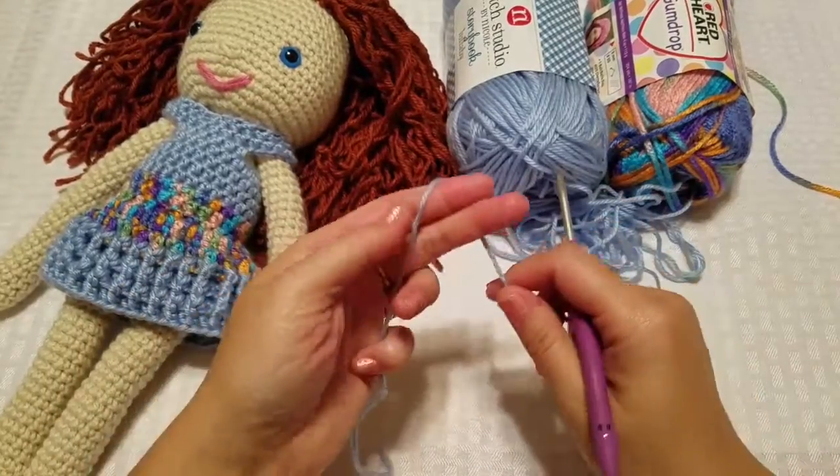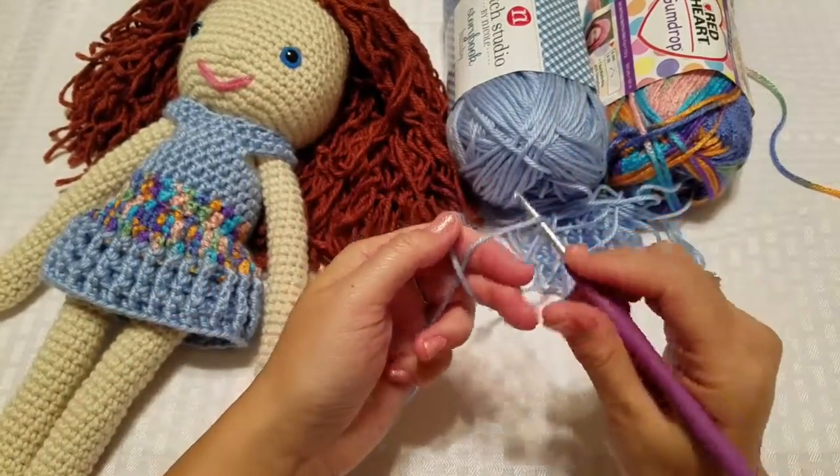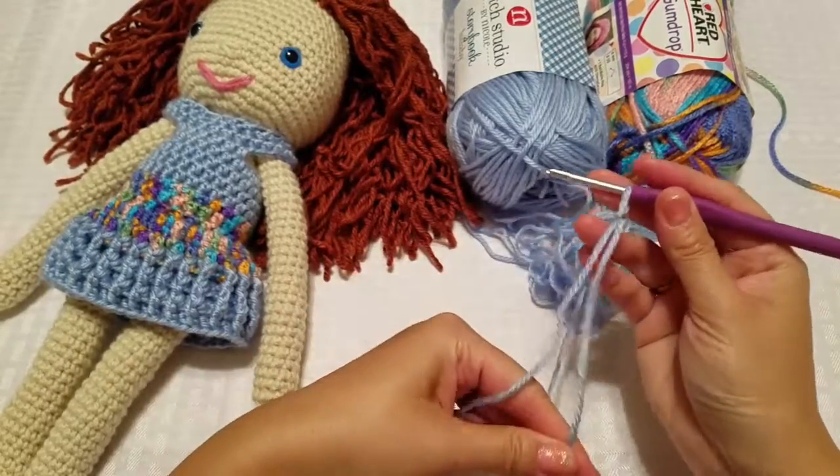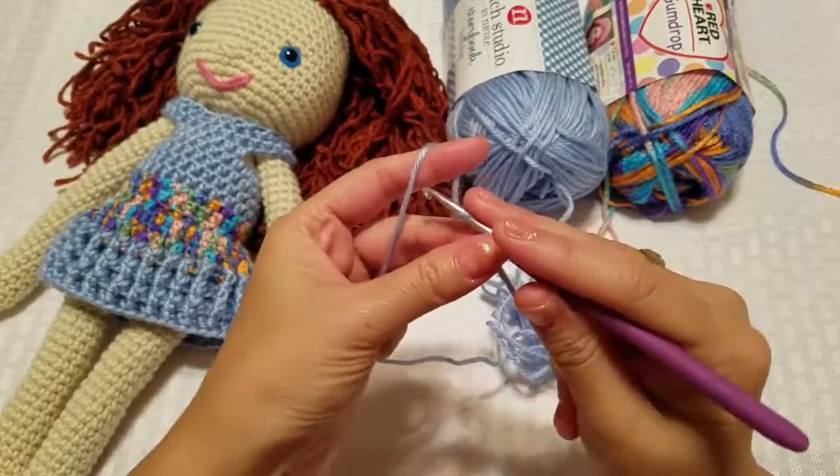So how to start with the underwear: we're just going to make a slip knot, wrap it around my finger, pull it up and pull it all the way through — just a slip knot. And then we're going to chain 19.